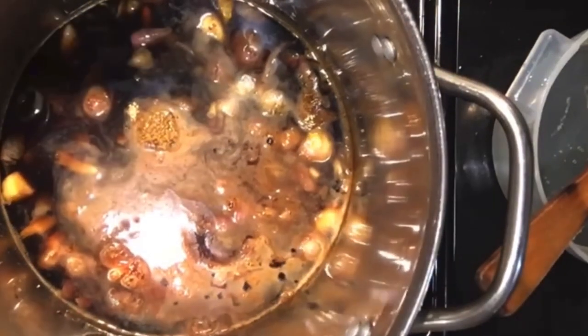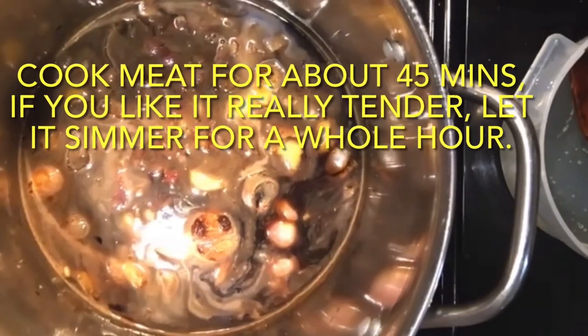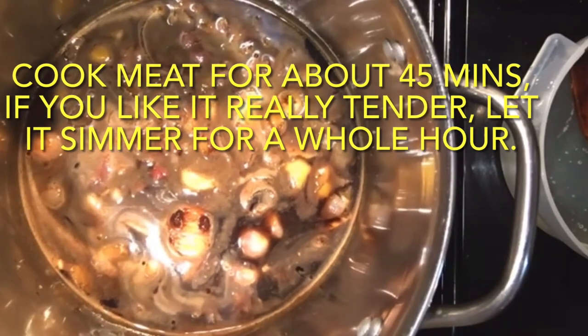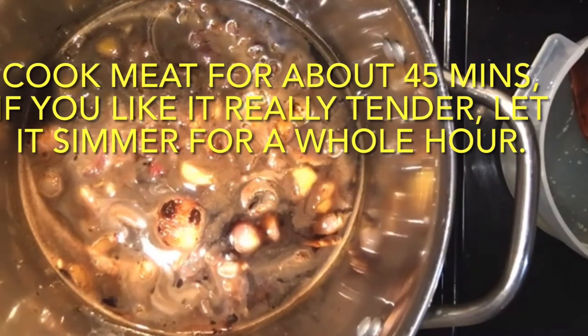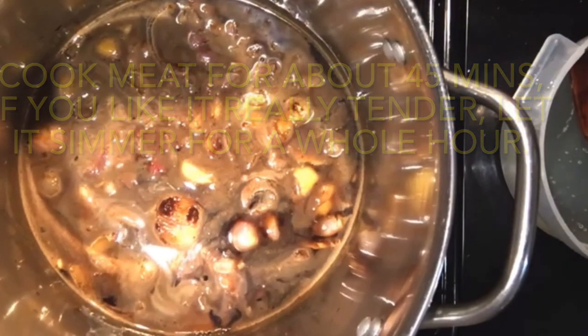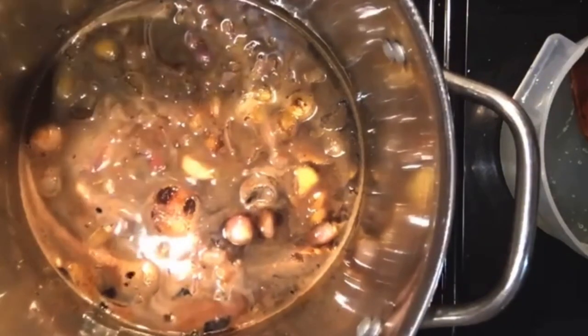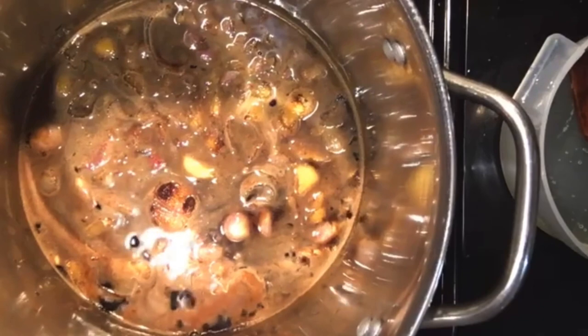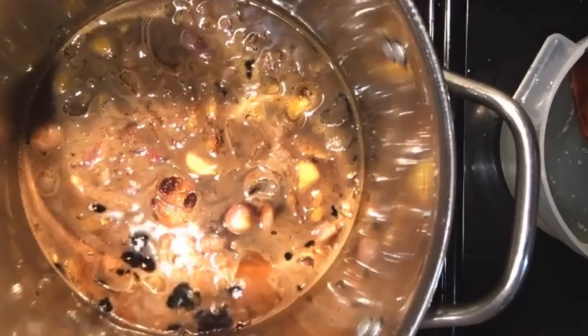Basically this is it. I'm going to let it simmer — well, when it boils I'll put my meat in. When this boils I'm going to put my meat in. You could cover it or not cover it, it doesn't really matter. The meat has to cook for about 45 minutes. Then I'll add probably a little bit more water so it covers the meat, and then I'll add the eggs. I boiled about 18 eggs because we eat a lot of eggs — you can boil as many as you want. After the meat is cooked, add water and eggs, then let it simmer for about another 20 to 30 minutes.